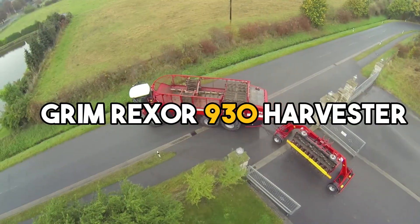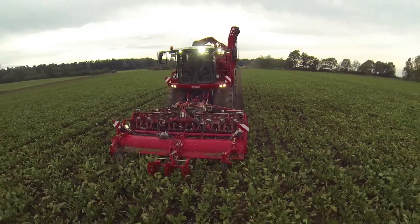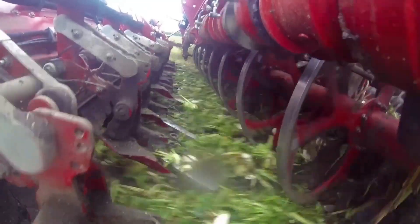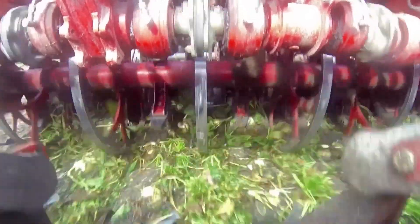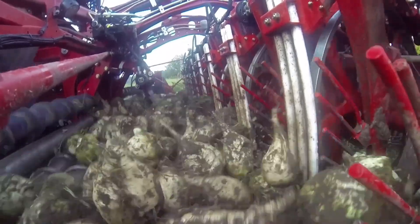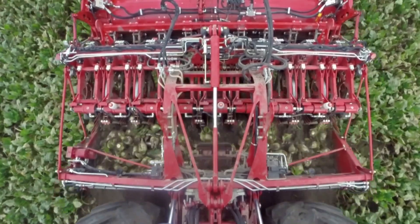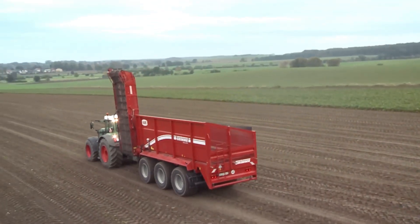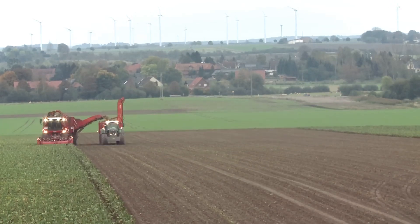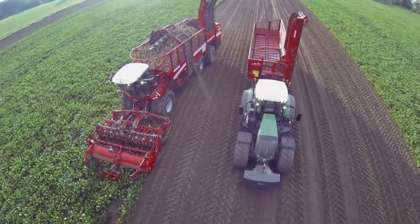The Grim Rexor 930 Harvester is a cutting-edge agricultural machine designed for efficient crop harvesting. It maximizes productivity while minimizing environmental impact. Its modular design allows for easy customization, catering to various crop types and field conditions. The harvester boasts a powerful engine, enabling high-speed operation and swift field-to-field transportation. Its automated systems enhance accuracy and reduce human errors during harvesting.